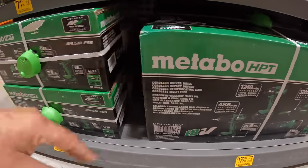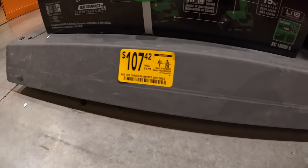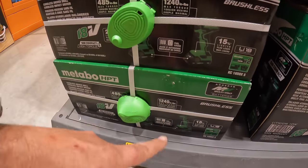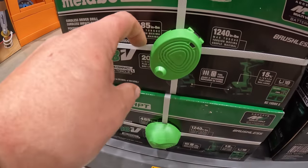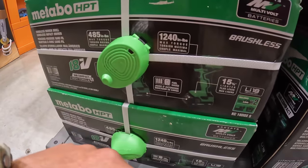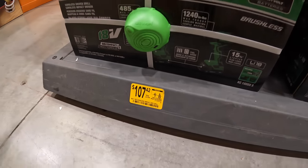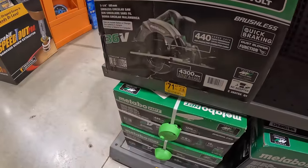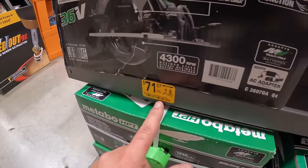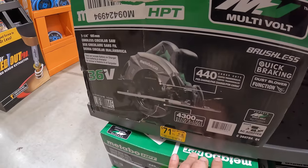Major price drops! They also have for $107.42, was $179, a two-tool combo kit: a drill driver with 485 inch-pounds of torque and an impact driver with 1,240 inch-pounds of torque, two 2-amp hour batteries, charger, and bag. And Metabo has their 36-volt circular saw for $71.57, was $179 — AC adapter sold separately, multi-volt.